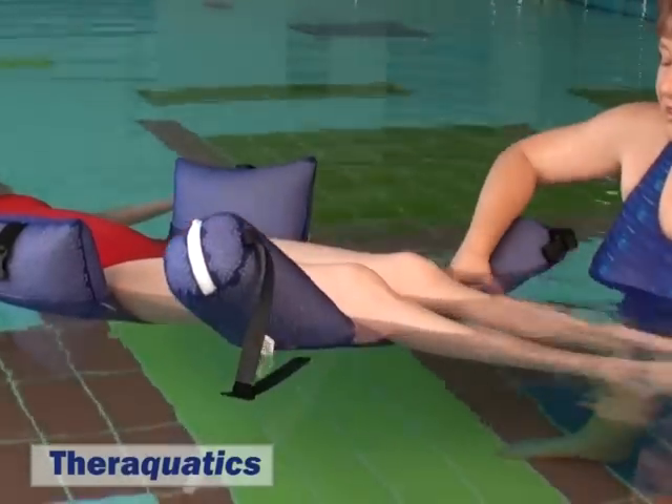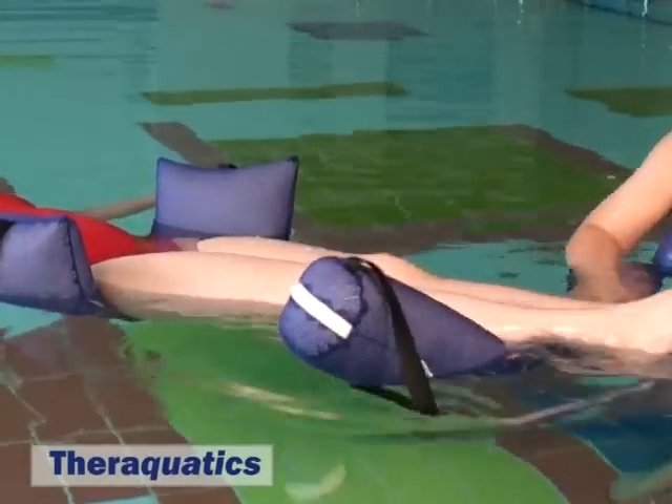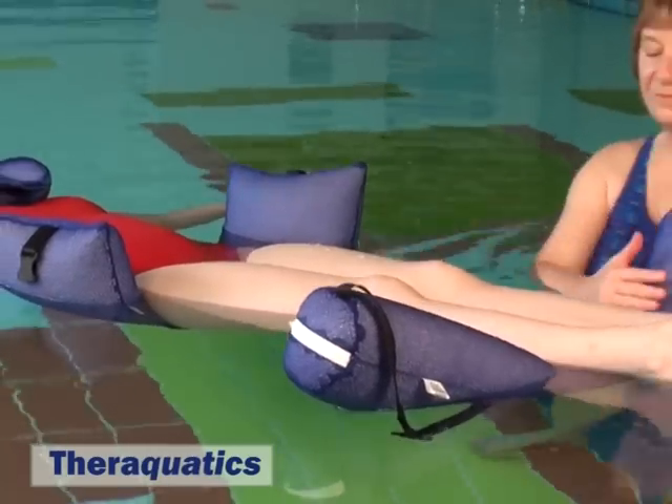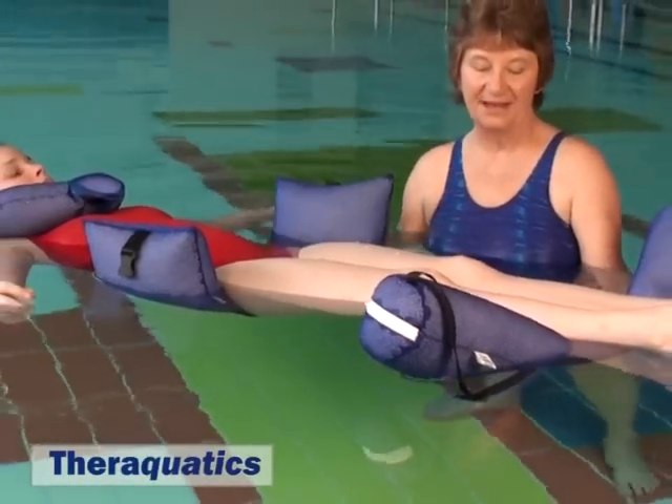However, some people may require their knees to be straight and it could be put under the ankles. Ensure this doesn't give too much strain on the legs and the back though.